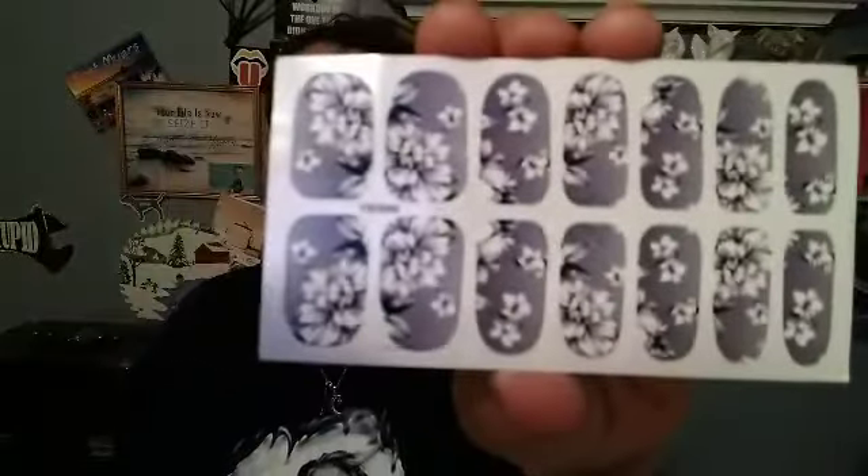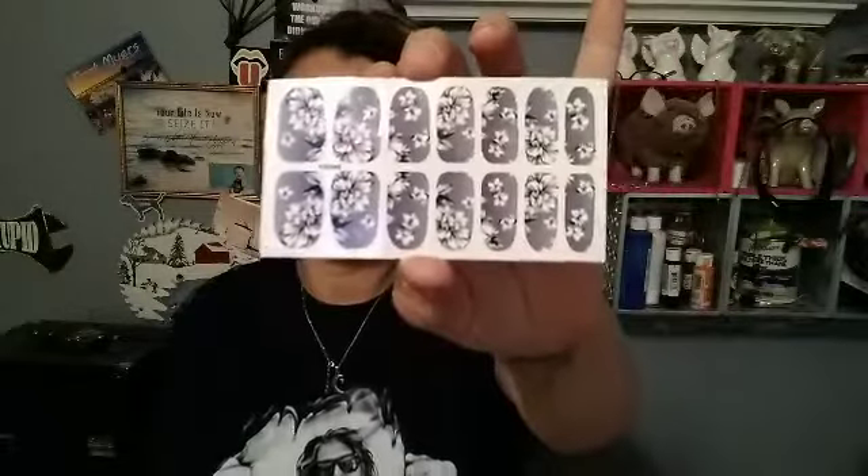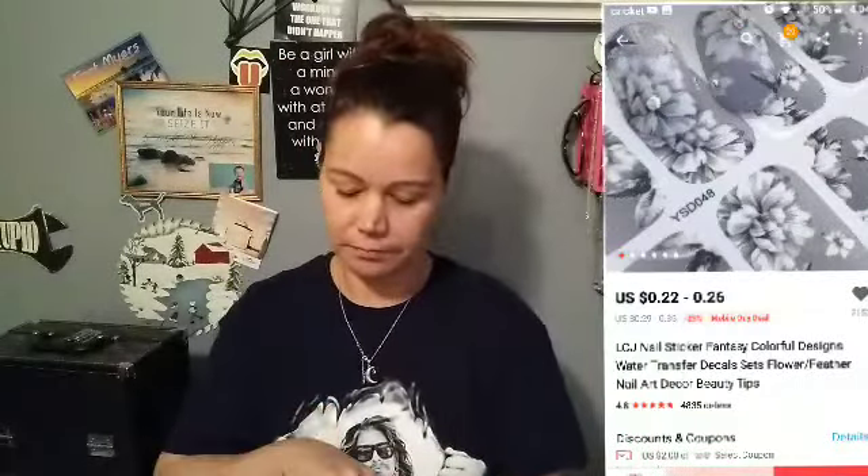This one does not say what it is. It's very thin. I don't remember ordering a sticker. Let's see. Oh, I did — nail stickers! I thought I might have got more than this, but I thought these are really pretty. These are gray. If you remember a couple of videos back when I got the gray and white flower dress that ties up on the shoulders — I thought these would match it perfectly.